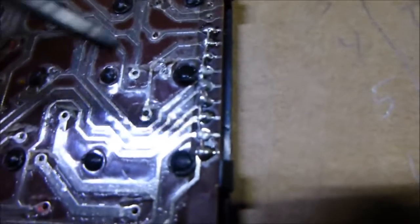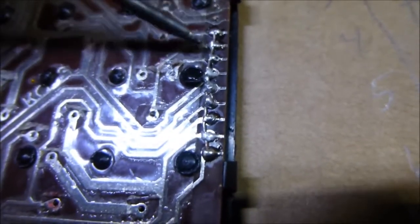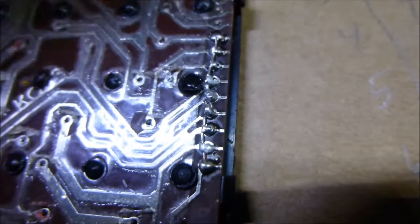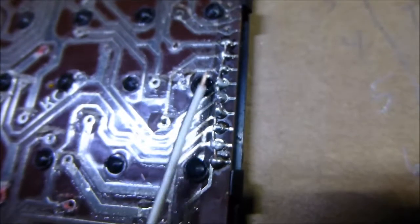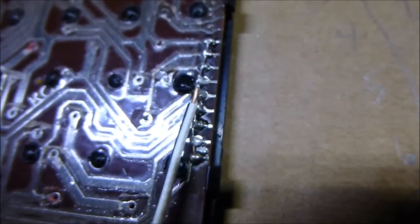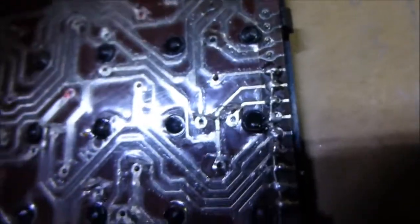Right here I went and soldered the first leg all the way to number nine - all these work together. I left the legs a little long and bent them over so they connect together, because they all need to be connected as one for your ground input. Then just solder a wire - put some solder on the end of the wire and go ahead and solder it to all of those together like that.